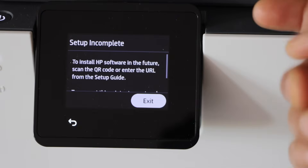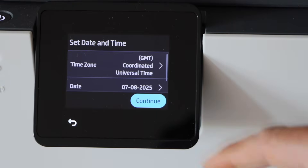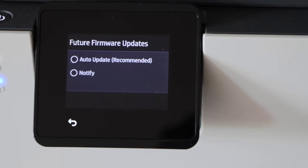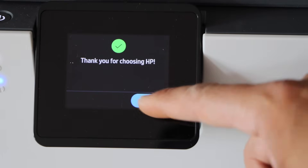On this screen click on the question mark and then scroll up and click exit. It will display a message that setup is incomplete — just scroll up and click exit again. On this screen you can select date and time, then continue. For updates, scroll up, click next, select auto updates or notify, click save, and press OK.